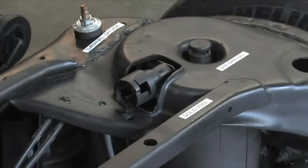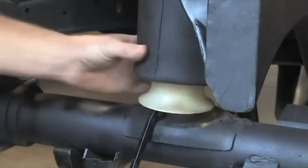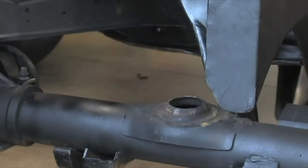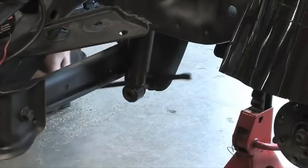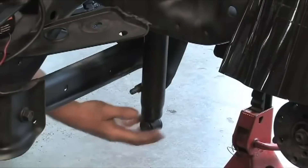Remove the upper air spring retainer clip. You can access this through the gap between the frame rail and the body. Since our body has been removed, there's not a clip. You can see at the top of the air spring where the clip would be on your vehicle. Using a pry bar or a large screwdriver, remove the lower spring seat from the axle assembly. Be sure to remove the retaining clip from the lower spring seat as well. Remove the lower shock nuts and bolts, then pull the shocks away from the mounting. This will allow more space between the axle and the frame to make it easier to install the coil springs.